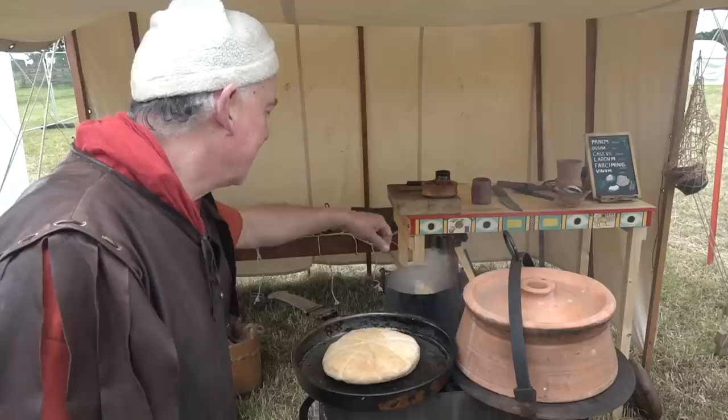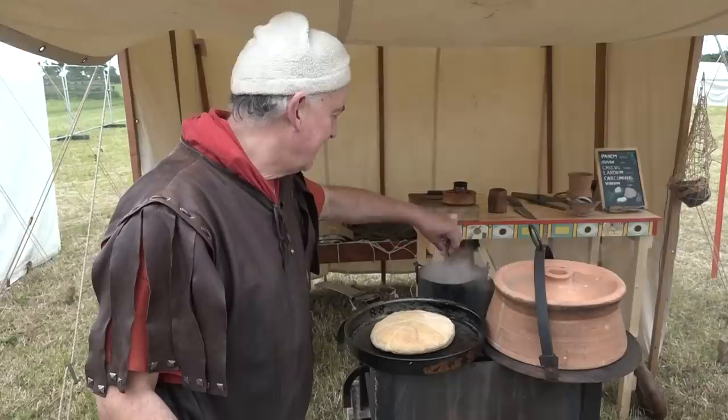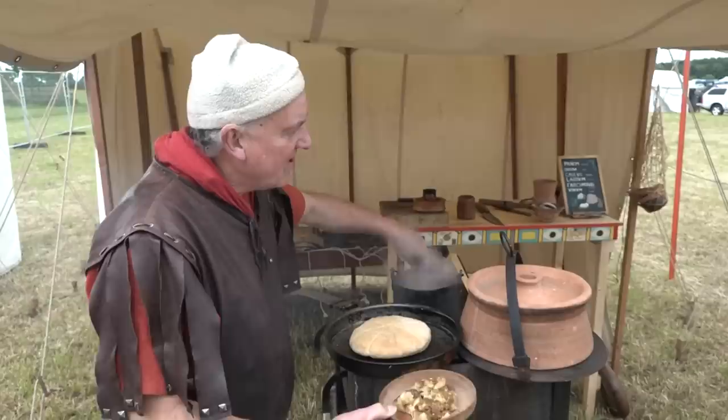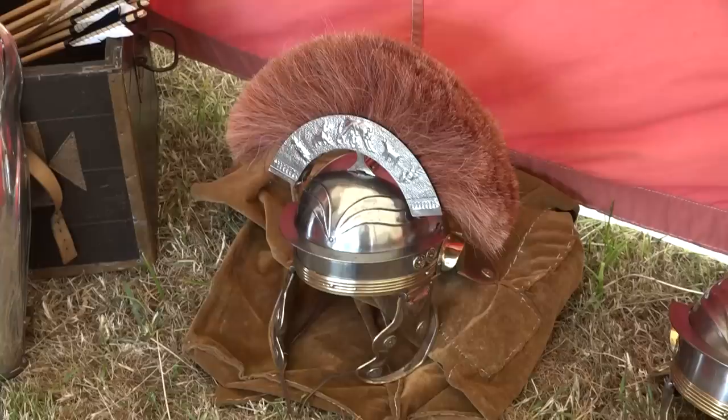Cooking for eight today — one Roman section. Each man gets one-eighth of the stotty cake, plus some of this. They've got cheese, grapes, and apples ready. We don't starve here.